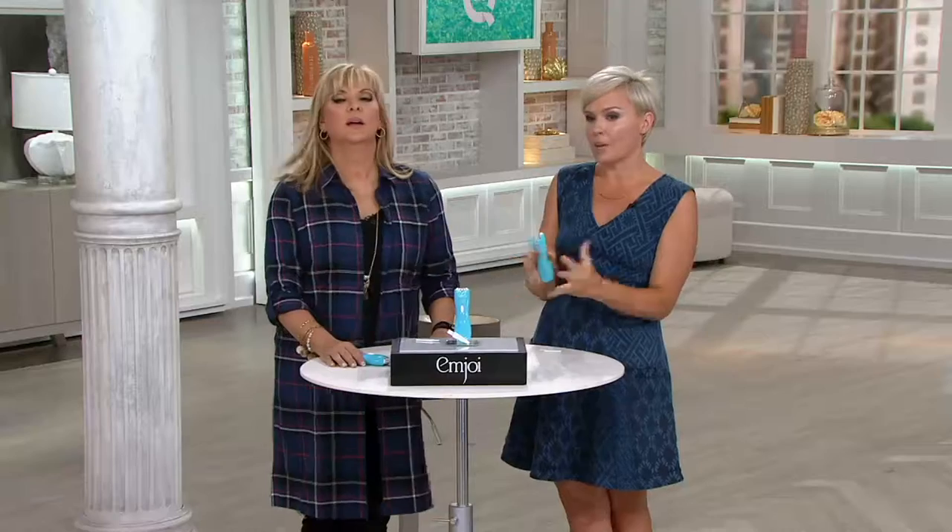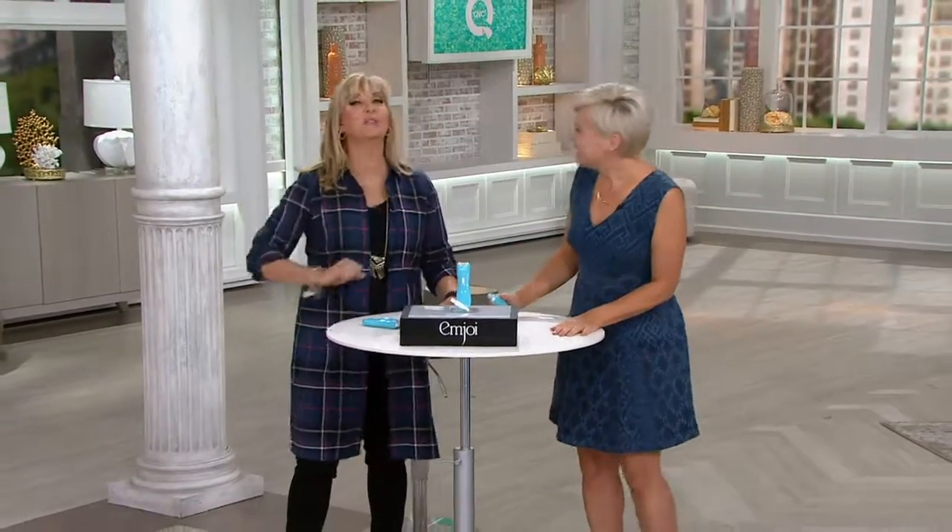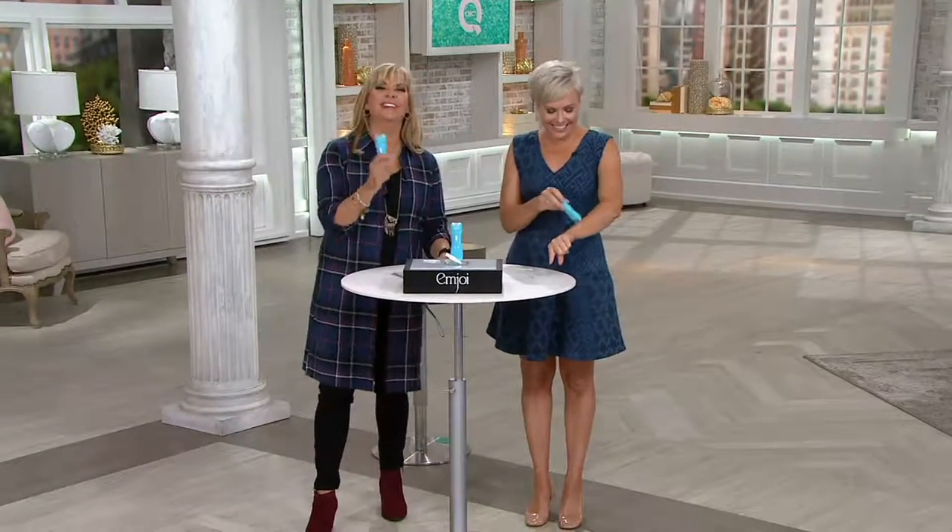Hold your skin taut. Use it on clean, dry skin. We're using it with makeup on right now just because we're on air, but you want to make sure you use it on clean, dry skin. If facial hair is an issue for you, this unit is so amazing because it's so super fast. Patented technology from Mjoy — they're the best. So if we were to see you during the course of the day and you had pieces of toilet paper because you nicked yourself shaving in a hurry in the morning — you know, we've all been there — time to try the epilator.